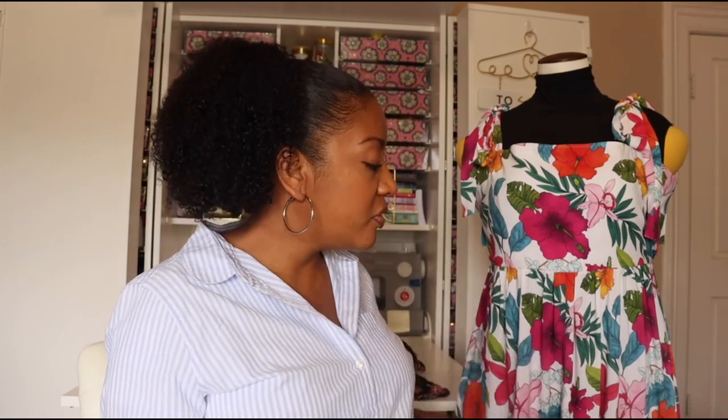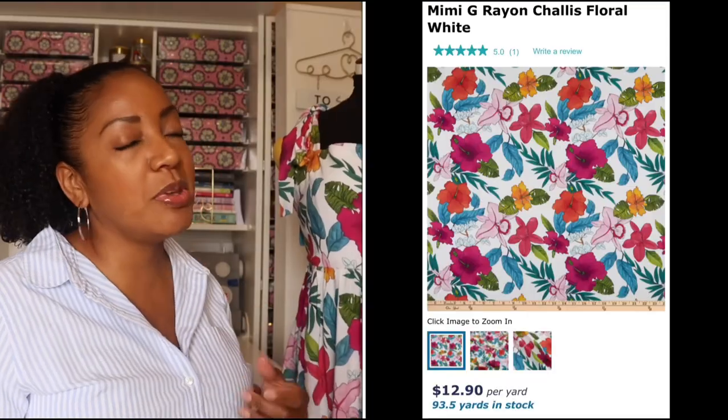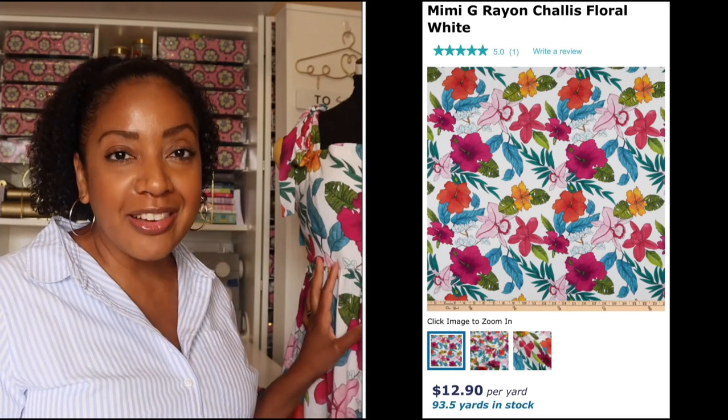I have been really obsessed with rayon chalét lately. The colors are so vibrant and beautiful, and a lot of the pieces I've been picking up have been so exciting and fun. They tend to hold on to their color after washing, which I find really attractive. Rayon chalét is also very lightweight, drapey, and breezy — perfect for summer. I chose a Mimi G rayon chalét fabric from fabric.com, around ten dollars a yard, and I purchased five yards, which was just enough for my dress plus a pair of shorts I'll share in a future video.